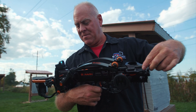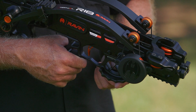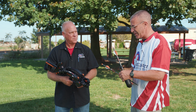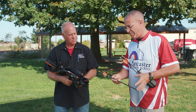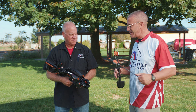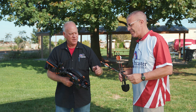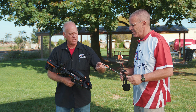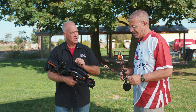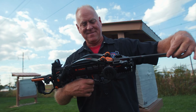Typical with Raven crossbows, there is a capture nock in the carriage and the bolt rests on a front rest — there's no rail you have to worry about lubing. The bolts come with the odd feather down, so your orientation when loading is odd feather down. The knock on the Raven is proprietary, and you want to hear an audible click right when the bolt is loaded onto the string. Slide it in, hear it click, and you're set.